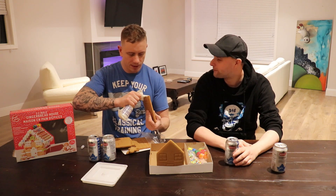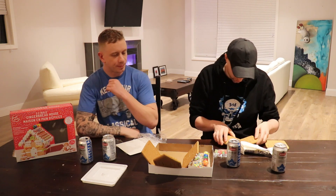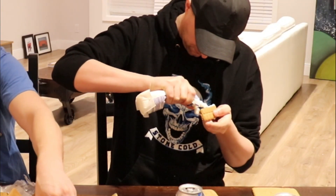James is going to be building the couch and the fireplace. For anyone watching — if you go out and buy this beer, it's really good. Have you had any low calorie beers before, James? No. The build is going really well — I got some on the floor too.